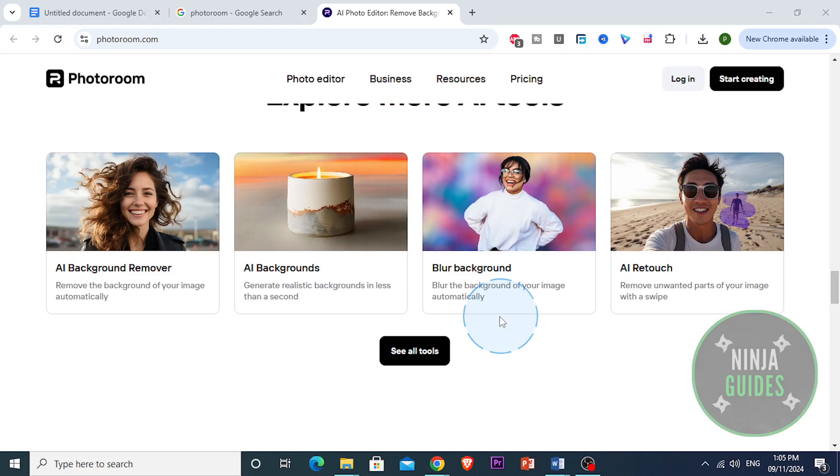So first off, what sets PhotoRoom apart, what makes it stand out, is its background removal feature. With literally one tap, you can remove the background from an image, and the app's AI is actually pretty impressive at detecting and cutting around the main subject.